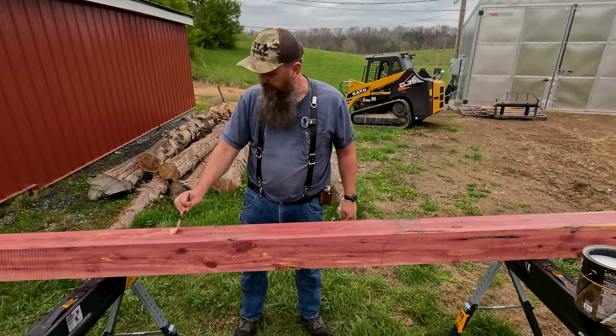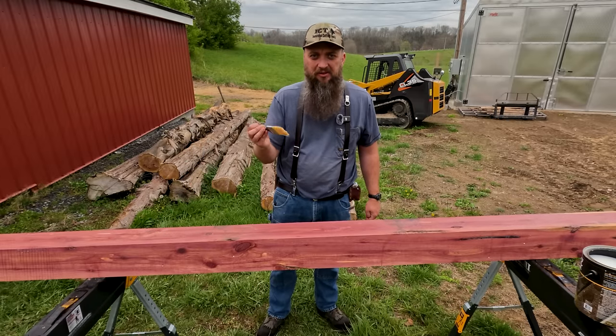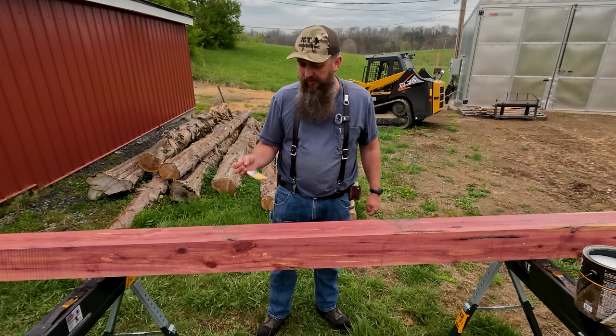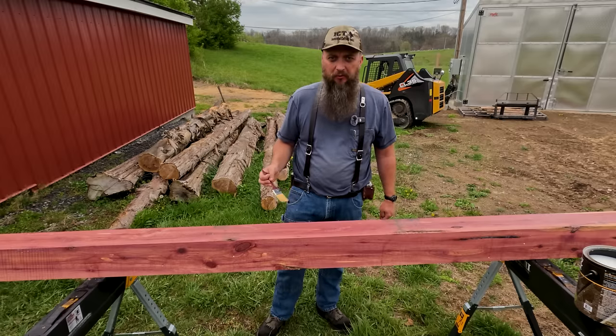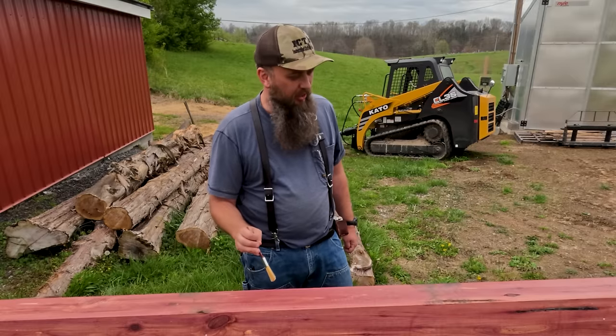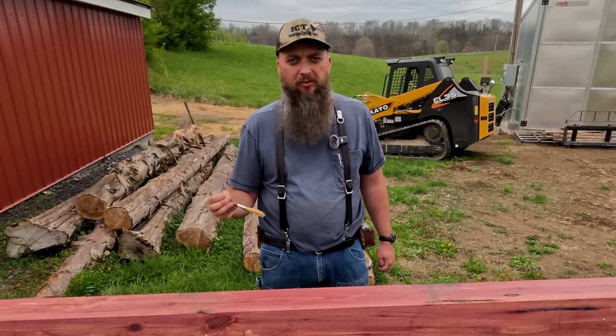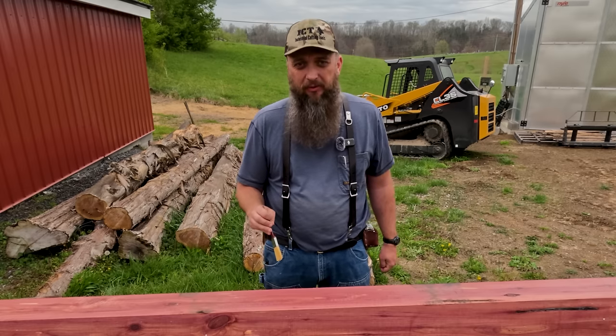That should be enough. I know what you guys are thinking — why didn't you use a roller to put this on? I don't have one. I've got a bunch of these little cheap brushes from the dollar store and couldn't find a roller, so I used what I got. We'll let this dry for about a half hour before we put it in the ground, and while it's drying, let me show you guys the camera we'll be putting on this.